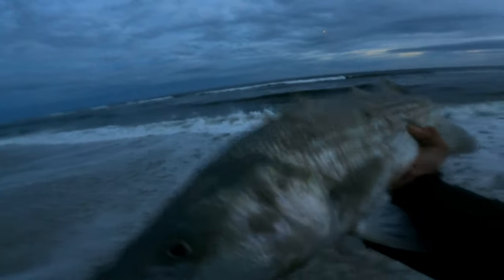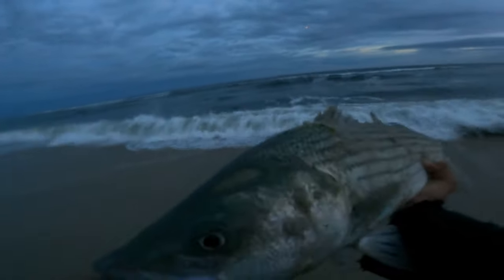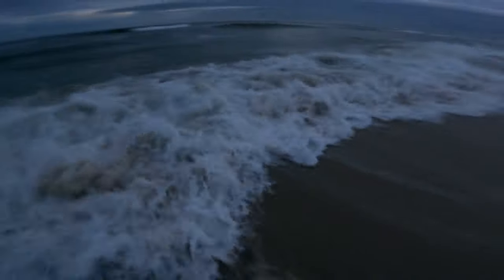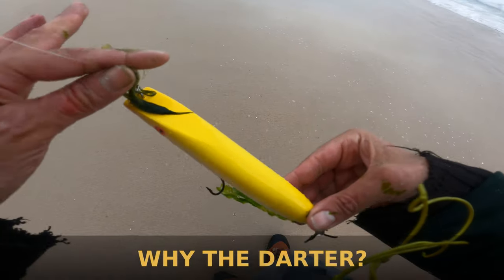We're fishing in the weeds today. For every fish I caught, I probably had about 3 opportunities. Now the big question is: why did I pick the darter?